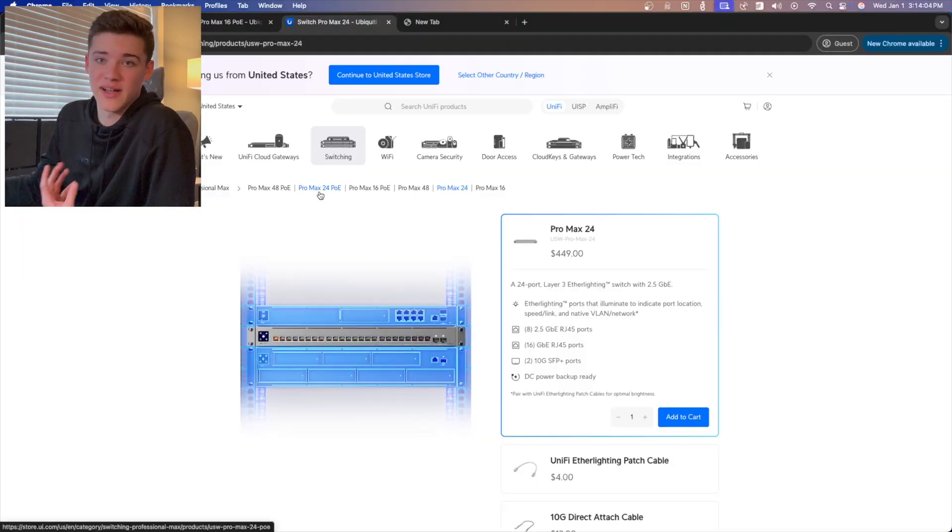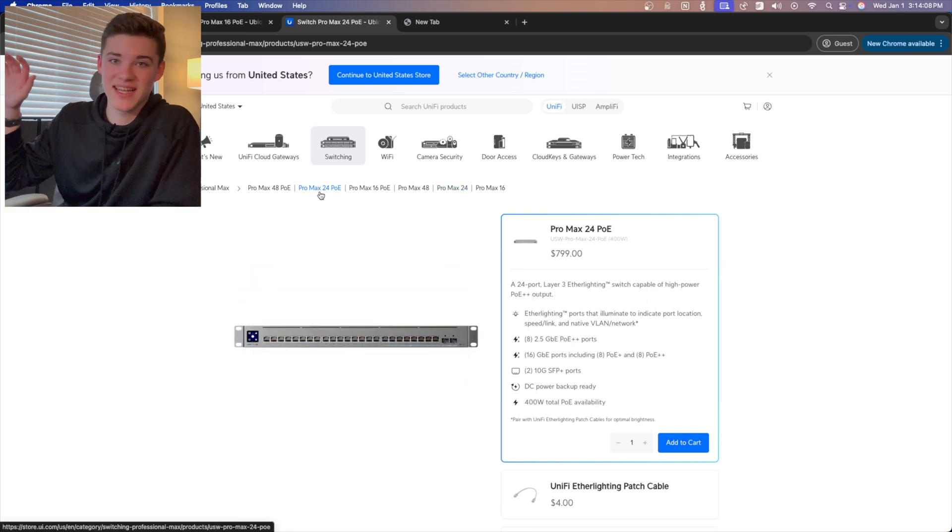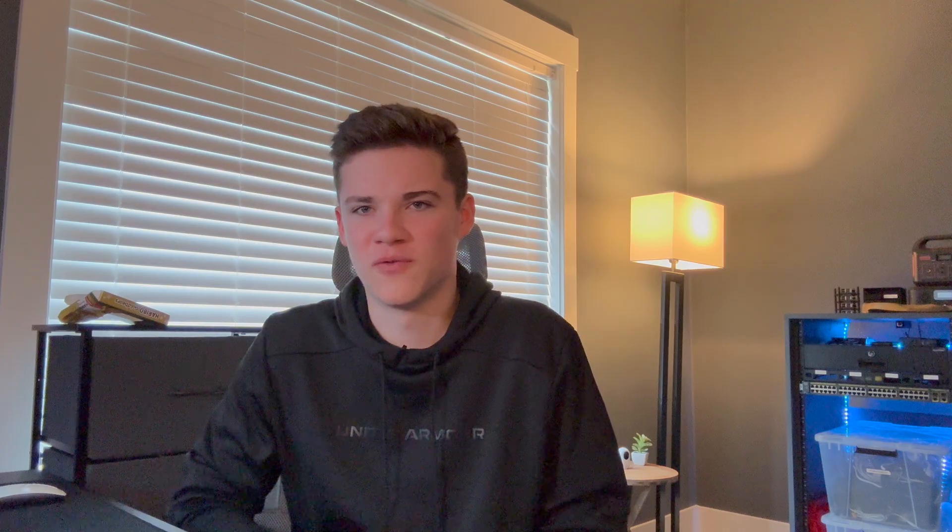I want to stress that it's very important to look at what you're buying before you buy it. I was going too quickly and did not order the correct one. The prices on the POE models are also a lot more — the Pro Max 24 non-POE is $449 versus $799 for the POE model. I'd eventually like to see Ubiquiti lower the cost of POE models or just get rid of non-POE models entirely, since POE makes everything so much easier.